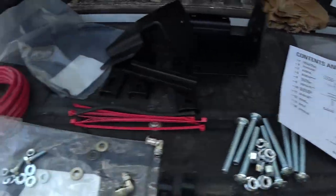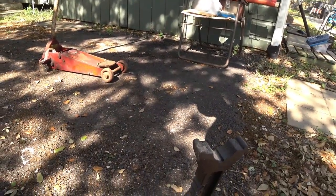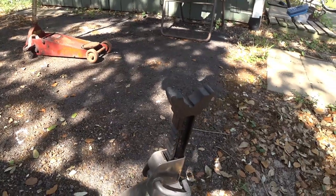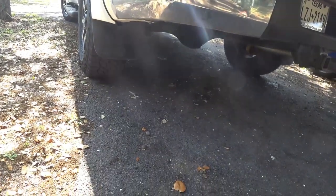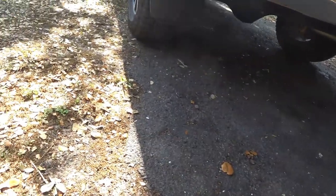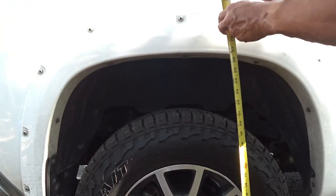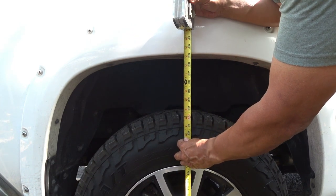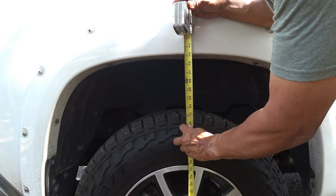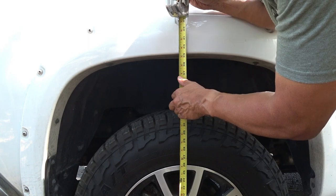First thing I'm gonna do is lift the truck. I got an old jack here, I'm gonna see if it still works, and I got the jack stand. I don't have a garage or anything, so hopefully it won't sink into the asphalt when I lift it. But I'm gonna take the tire off first. I also have to measure the distance from the floor to the bottom of my fender, which is going to be about 39 and an eighth.